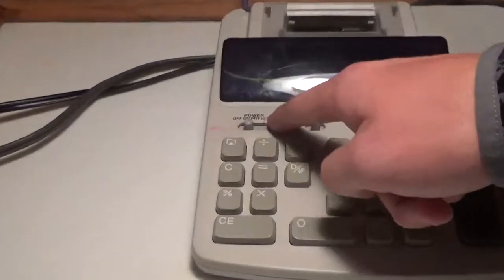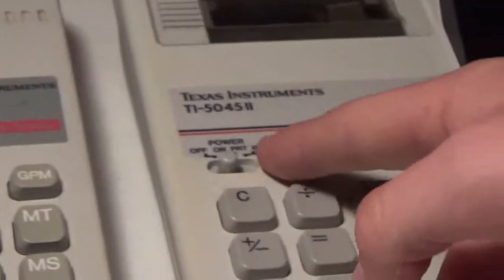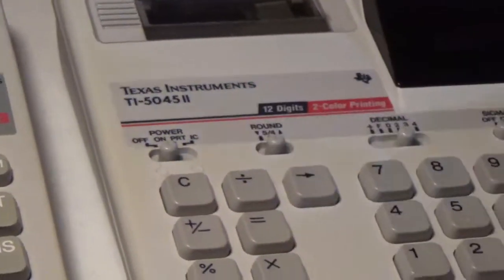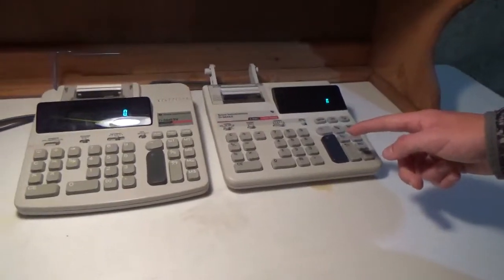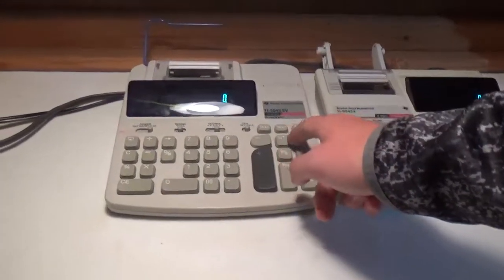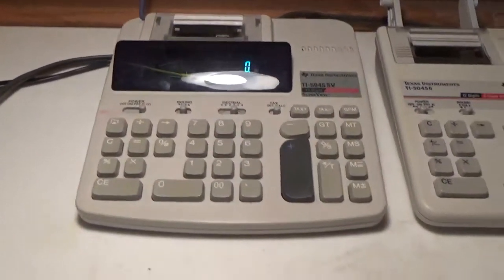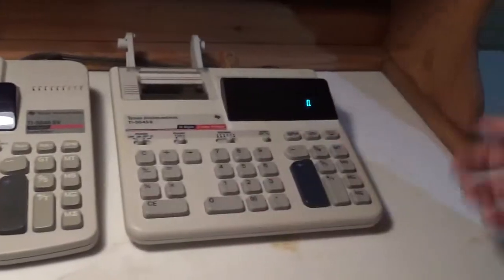Going back to the power switch: on the SV, the grand total feature is on the power switch itself — it's the last option. Whereas we don't have that feature on the II's power switch. On the SV it has the grand total button to use with that option on the switch, whereas on the II it's nowhere to be found.